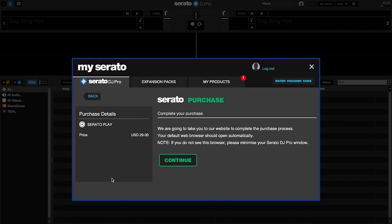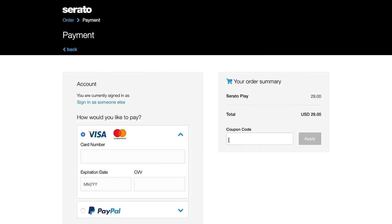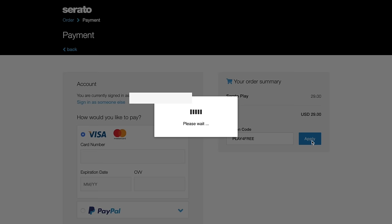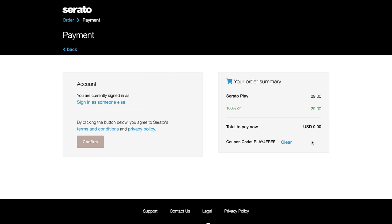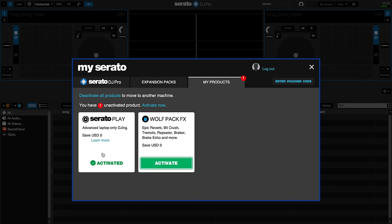Now it's saying that we're going to be charged $29 for this, but that's okay. We now click continue, head over to the site, and we fill in our coupon code, which is 'play for free'. Apply the code, and there we go — we're now going to get this for nothing. We confirm that we want this, head back to our Serato installation, and Serato Play has been activated for free, and we're ready to continue.